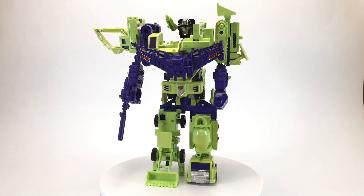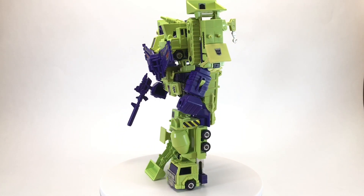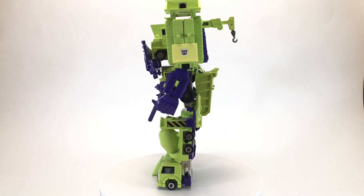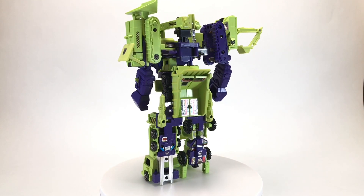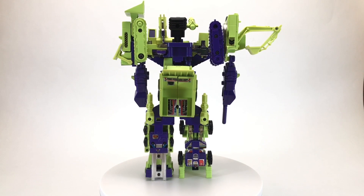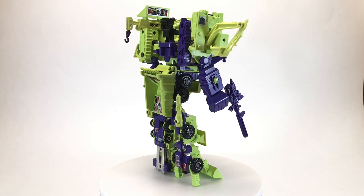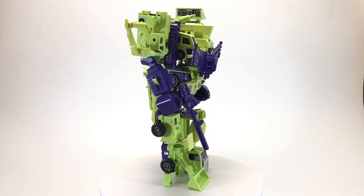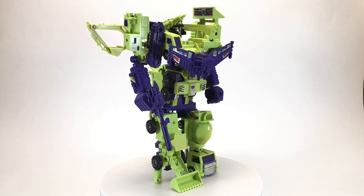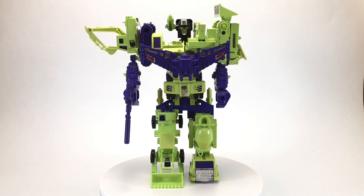Thank you so much for taking the time to watch my toy retrospective for Devastator from the 1985 Transformers toyline by Hasbro. And with this ends the third annual Creed's Collection Christmas Special. I hope you're having a Merry Christmas, or whatever holiday you choose to celebrate — I hope it is wonderful. If you enjoyed the video, please leave a thumbs up, and if you have any thoughts, please leave a comment — I love reading and responding to them. If you haven't already, please consider subscribing. I do a retrospective on a toy from my vintage collection every Wednesday, and sometimes Friday if it's Christmas. I hope to see you next week and every week after, here on Creed's Collection.